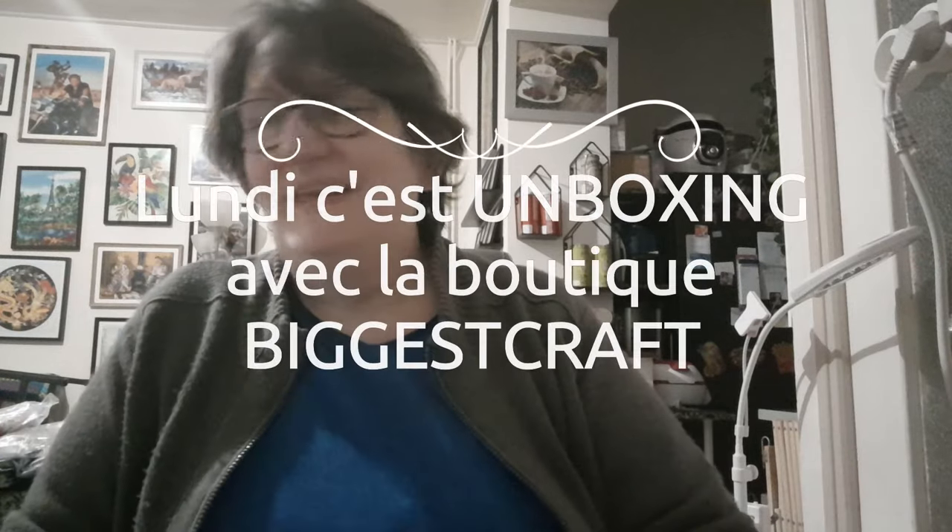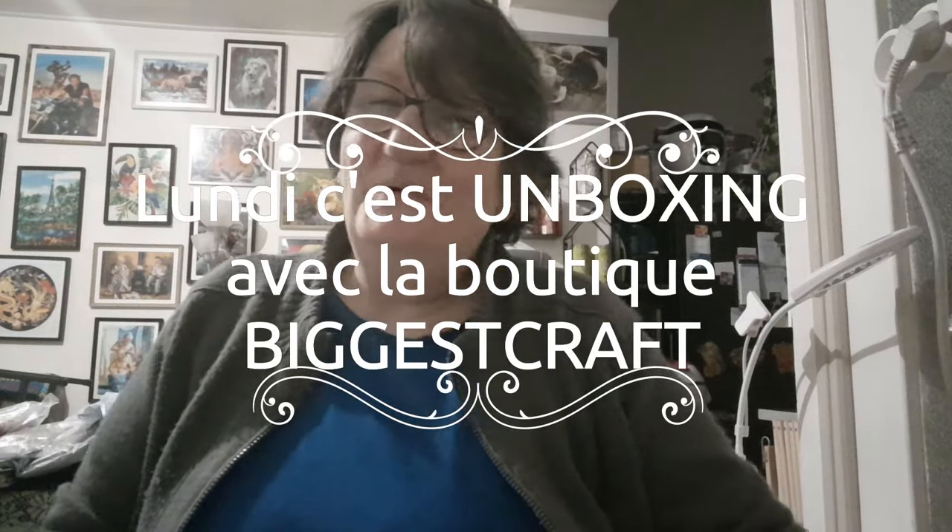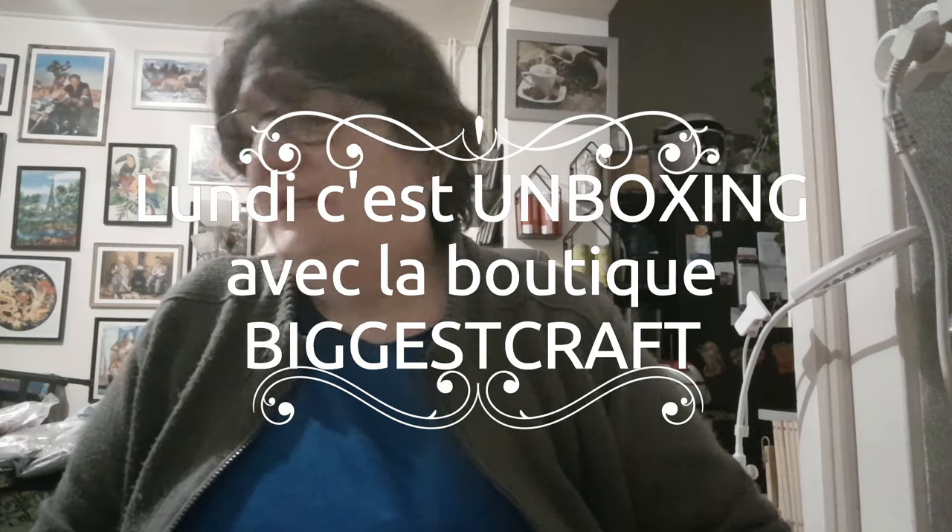Bonjour tout le monde, on se retrouve aujourd'hui pour une nouvelle vidéo. Aujourd'hui c'est lundi, et donc lundi c'est unboxing avec la boutique Big Craft. En général c'est que pour la broderie, mais aujourd'hui ça va être un spécial accessoires.